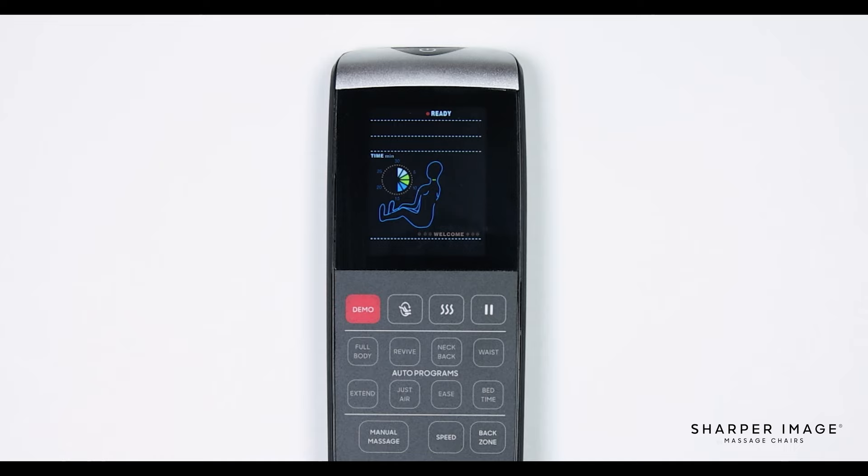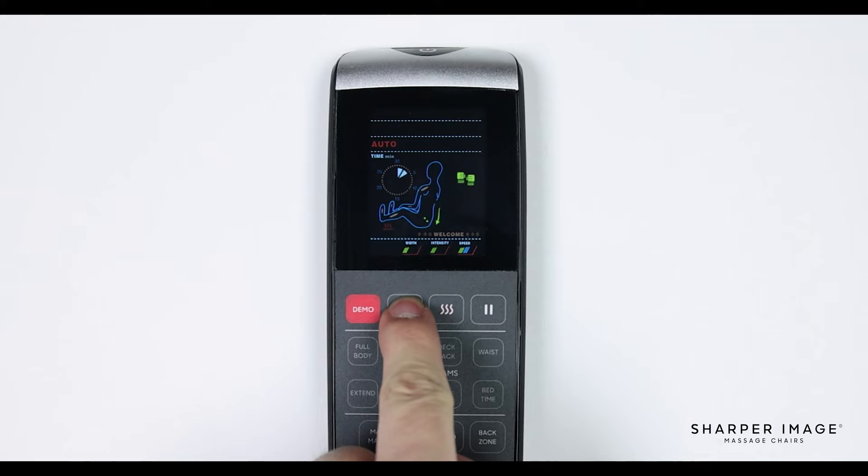Below and to the left of the display screen is the red demo button. Pressing the demo button will start a quick auto program that demonstrates all the available massage techniques that this chair offers. This is the perfect program when you have limited time. When a new user sits in and selects an auto or manual program, the massage chair will perform a body scan every time. This scanning technology ensures an accurate and personalized massage for every individual.